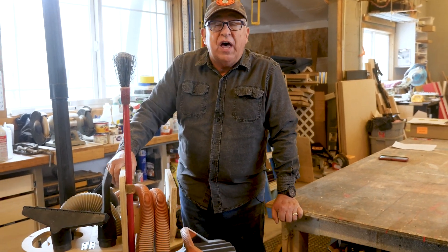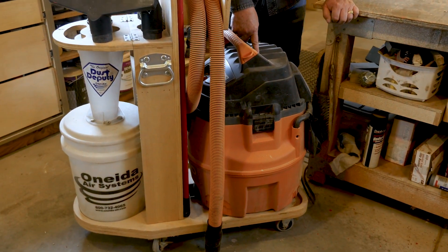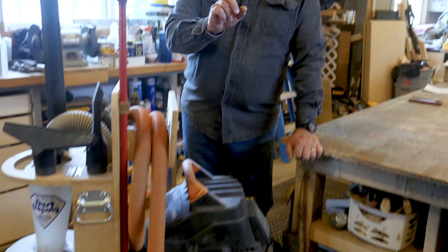Hey, Dirt Farmer Jay here from DirtFarmerJay.com. Dust control in the makerspace is really important, and if you don't have a full cyclone with a dust extraction system, a good place to start is a shop vac — but you've got to make it even better using a cyclone. Let me tell you about a great solution that we purchased and make use of all the time here in our shop.